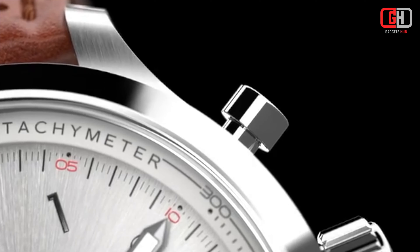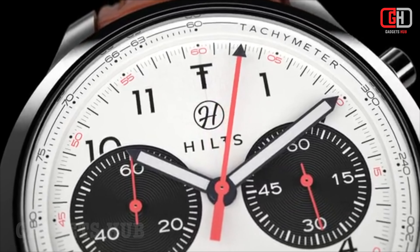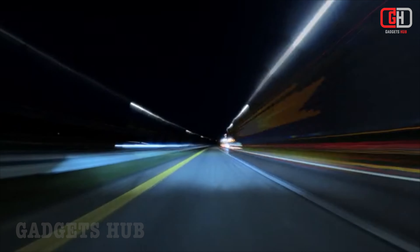The Hiltz Chronograph Watch is powered by a Swiss-made Sellita SW510B movement. This is a high-quality movement that is known for its reliability and accuracy.